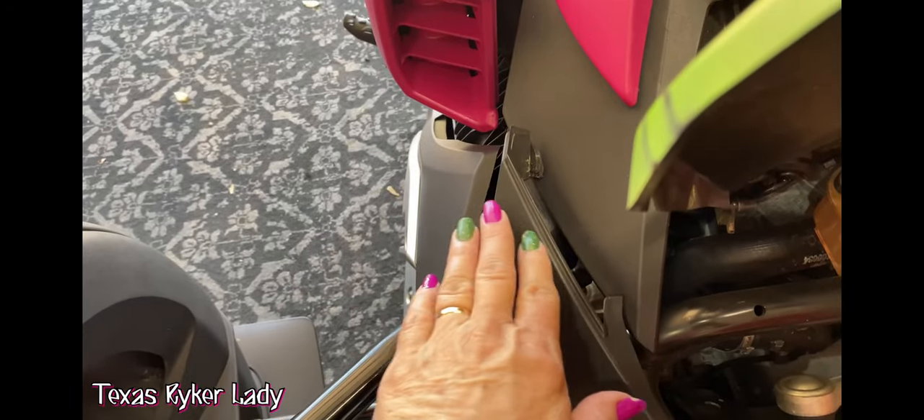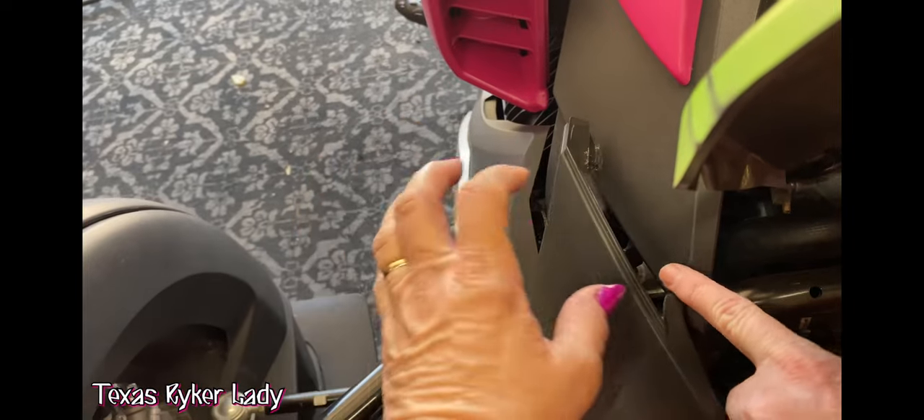Then you loosen this rocker panel here. You simply push down here on both sides and pull it out. That's it. It just hooks around — this little piece right here, it hooks around that right there.